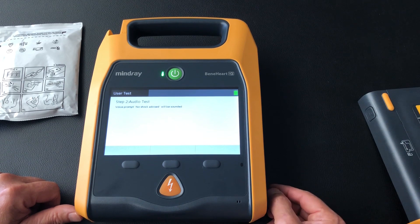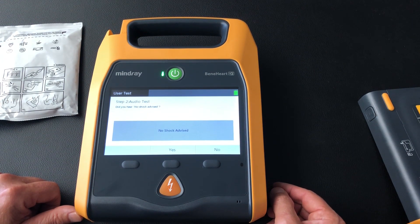Now it's going to go through an audio test. Did we hear that? Yes.